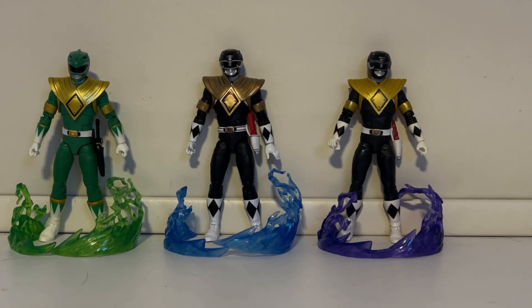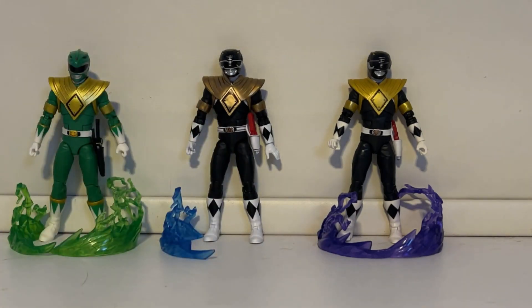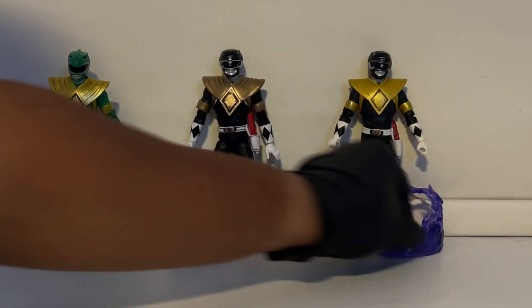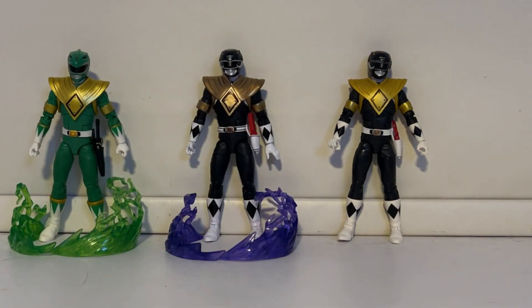And honestly, I actually like the black ranger with this shield a lot — even more than blue. It must be the black and gold complementing each other. I also realized I still had the blue ranger's effect pieces on him, so I swapped in the black ranger's effect pieces. I was like, why does he have blue effect pieces? I didn't even change it. So this is what he looks like now.